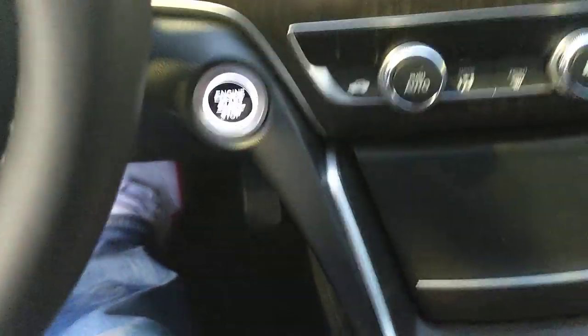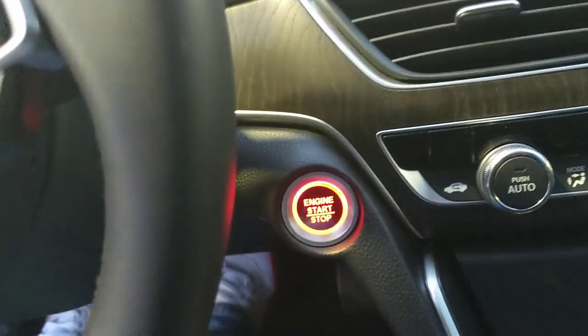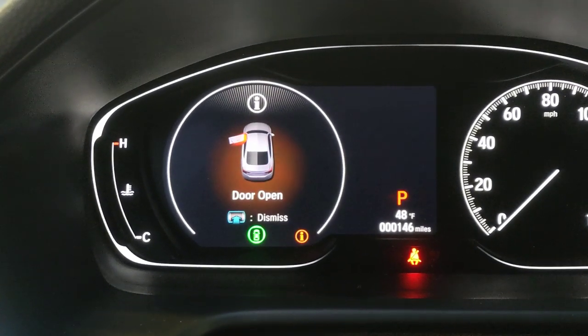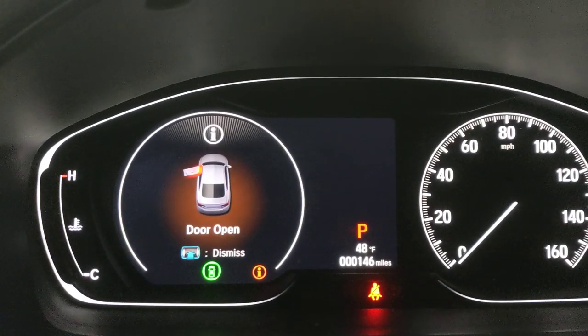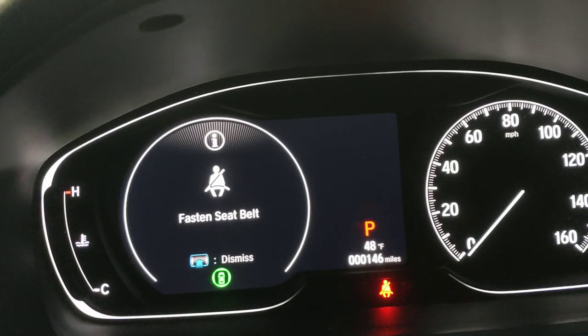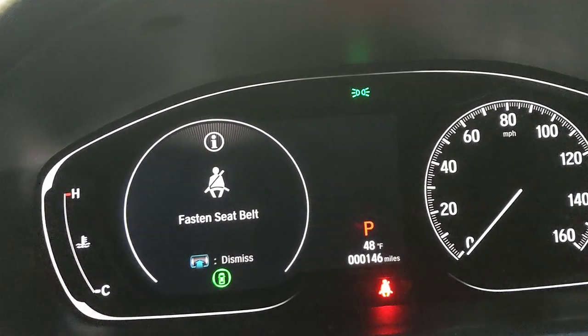For a push-button start, put your foot on the brake and press the start button. The digital display immediately lights up — right now it's showing a door-open warning, so let's close that and go through the car's features.